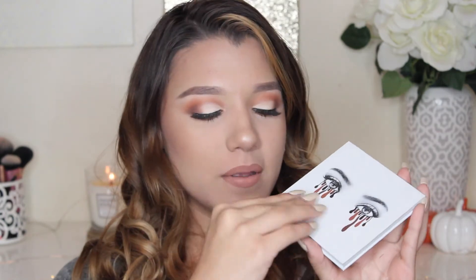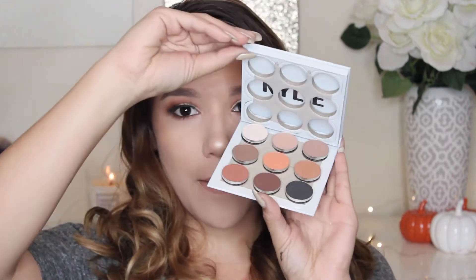But this packaging could be better because I literally opened it and this is what happened. When you open it, it's supposed to go like this, but mine is just broken. I keep opening it the wrong way.